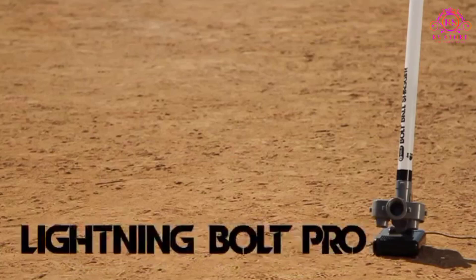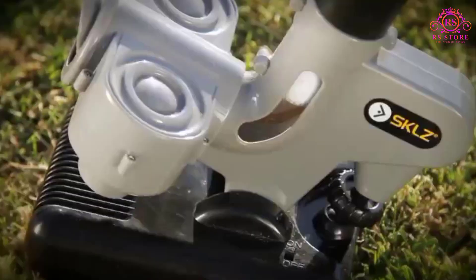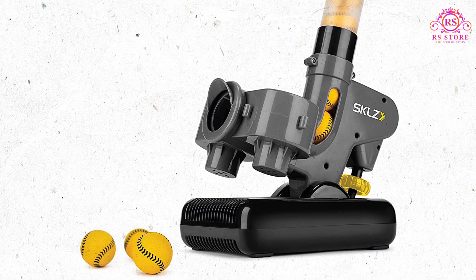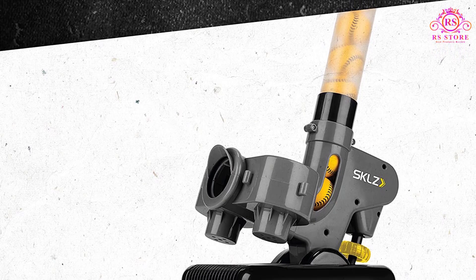Lightweight and portable, the SKLZ Lightning Bolt Pro Automatic Pitching Machine is the perfect training tool to help players improve contact at the plate. The pitching machine automatically pitches 26 soft practice balls at 30 miles per hour every 5 seconds.